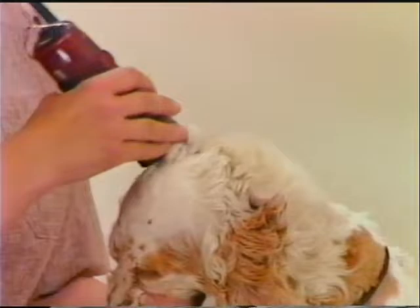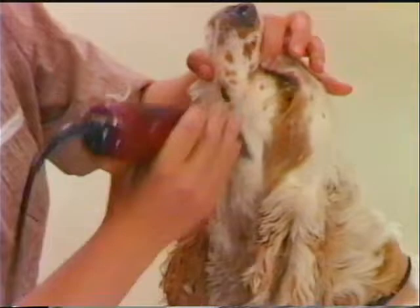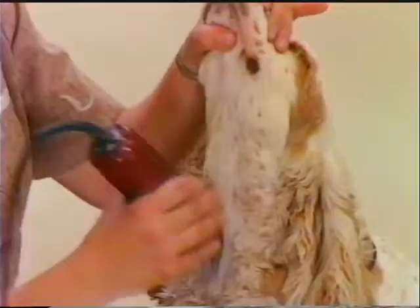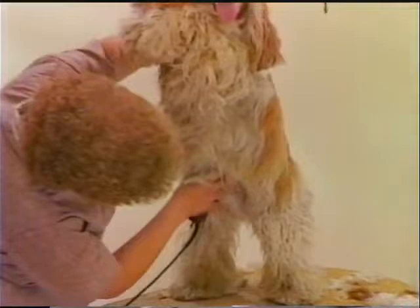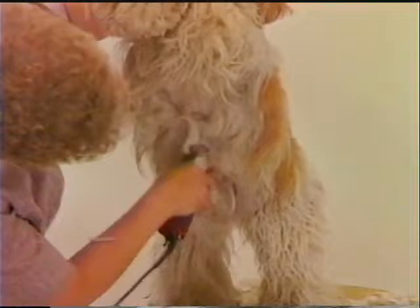After extra body coat has been removed, excess hair on the head and ears is also clipped off using the number 7F blade. The underside of the muzzle and the front of the neck is clipped in a U-shape using the same blade. With a number 15 blade, carefully clean the underside of the belly area. If the Cocker comes in badly matted on the underbelly, shave a strip off the entire underside of the body, leaving only a small amount of side coat for skirting. Also clean the inside flank of the rear legs.